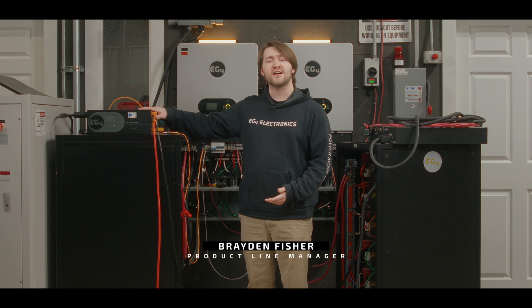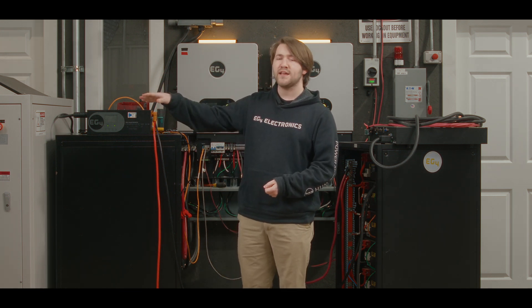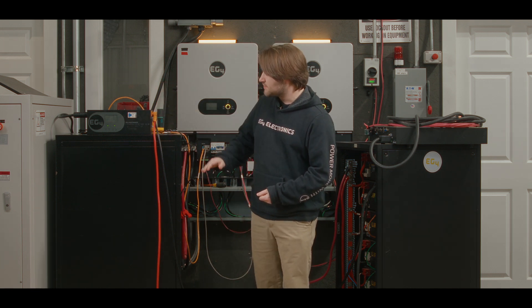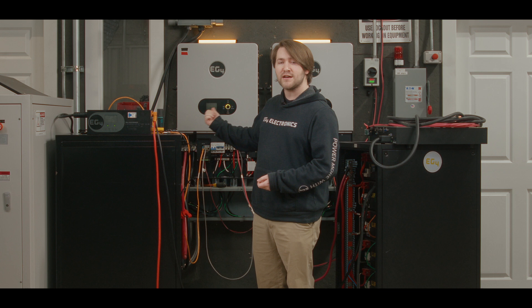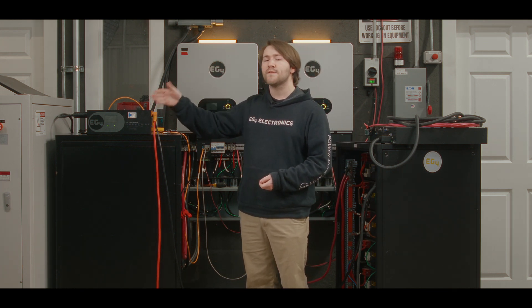Hi everyone, I'm Brayden with EG4 Electronics in our R&D lab, where I'm going to demonstrate what the ChargeVerter GC does when it is under load on your system. I have set up a load bank here with eight kilowatts to start out, and my ChargeVerter is hooked up to a pretty big battery bank that is low on power.